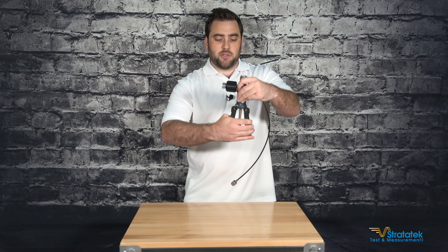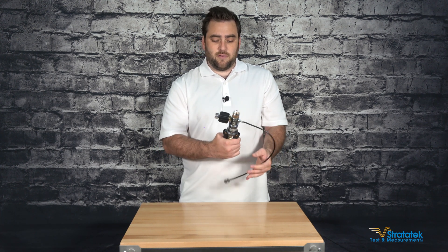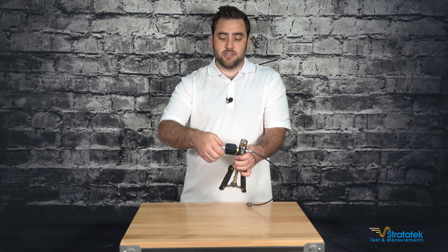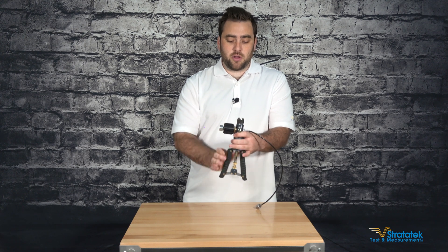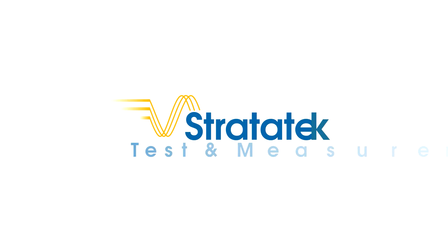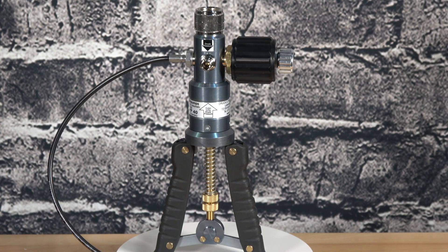And it's very simple to operate: squeeze the handles, connect to your unit under test, fine-tune the adjustment, and release. And that's the LR Cal LPP 40 pneumatic pressure hand pump. Thank you.